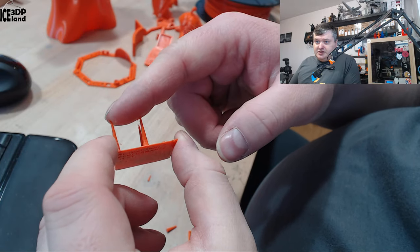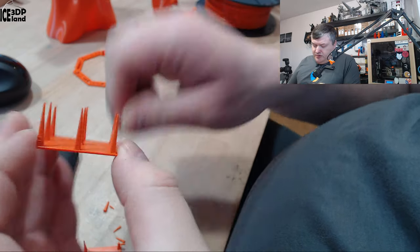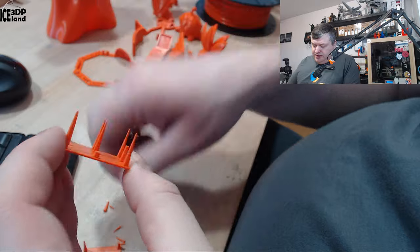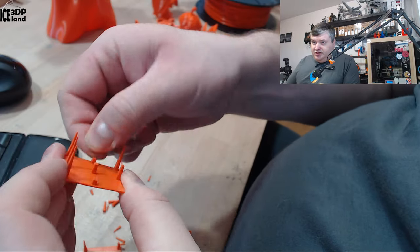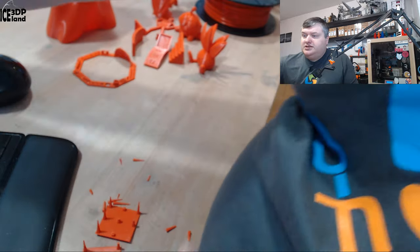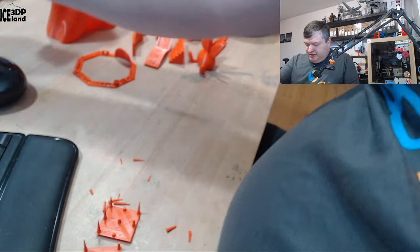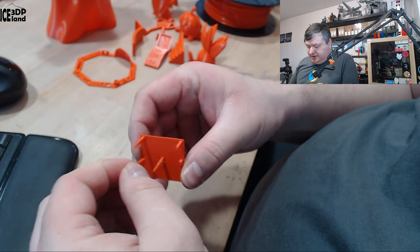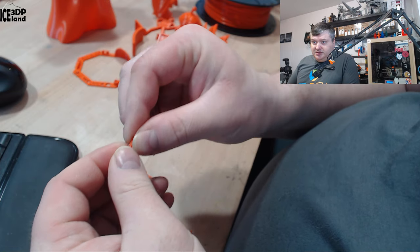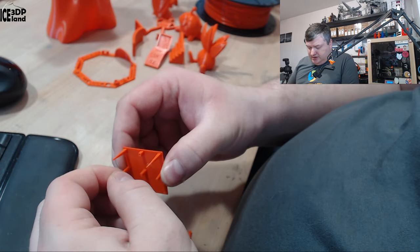Otherwise it's pretty strong and difficult to break. On my break test apparatus I found it had a little bit less layer adhesion than my average PLA settings, so layer adhesion may not be the highest strength property of this filament.